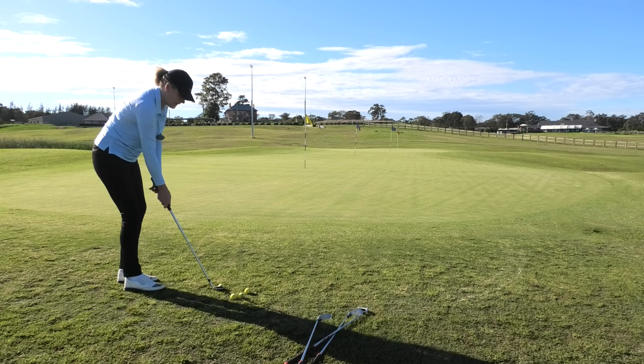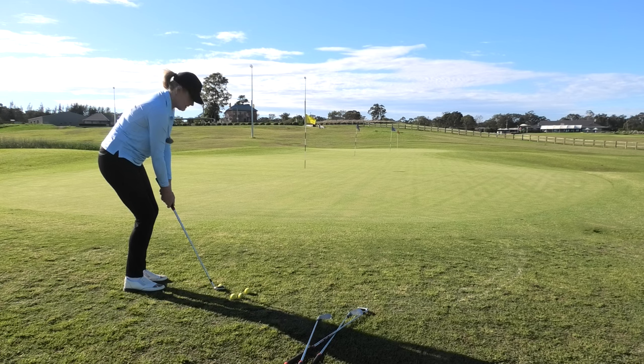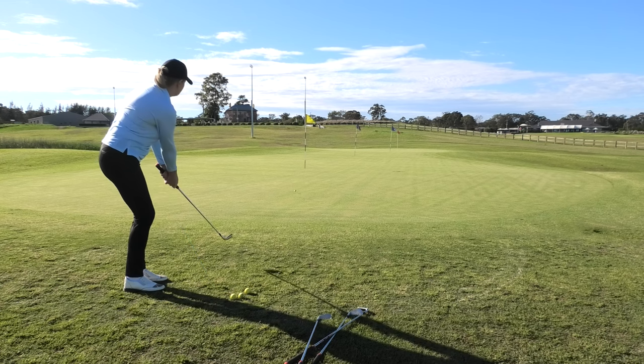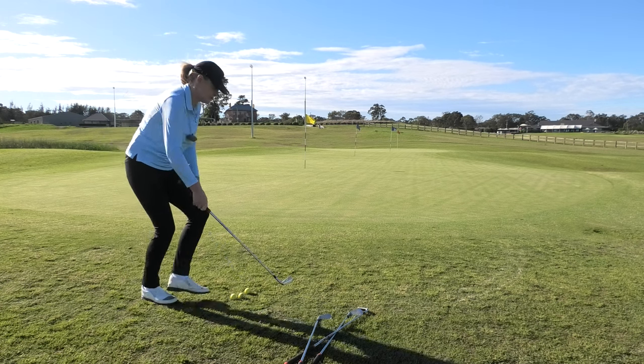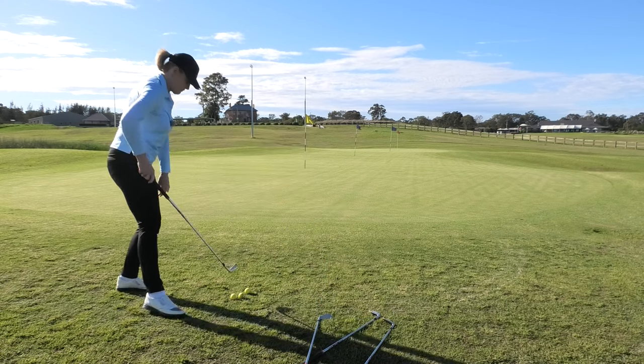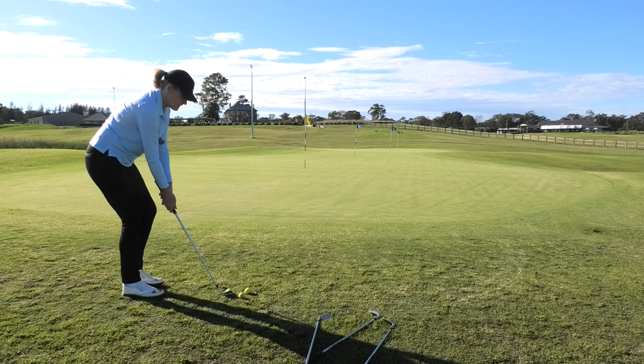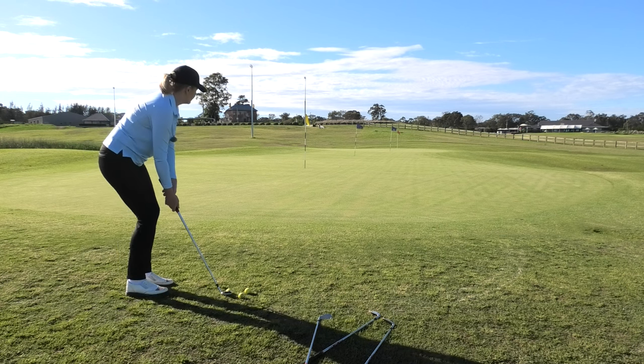Let's start with the nine iron. Generally speaking, you can land the ball about a quarter of the way onto the green and have it run about three quarters. That was my nine — not bad distance wise, though direction was slightly off. Now I'm going to try and land it roughly the same place with an eight, and it should run out a little bit further.